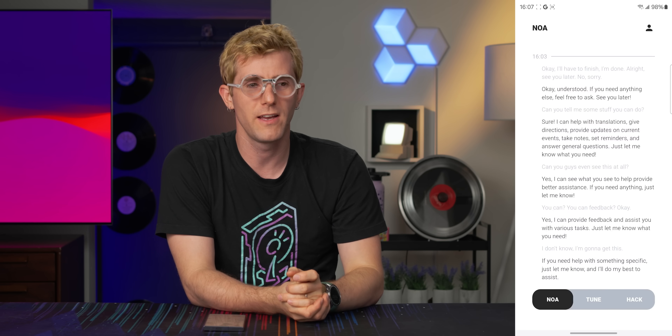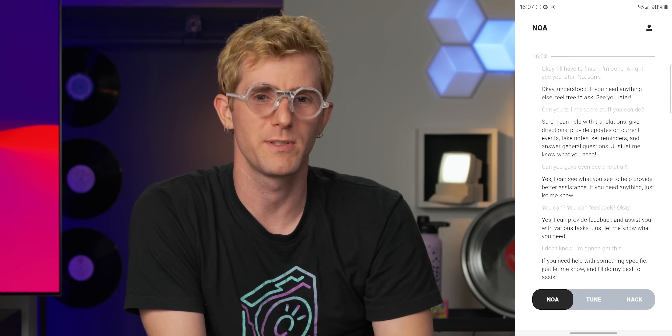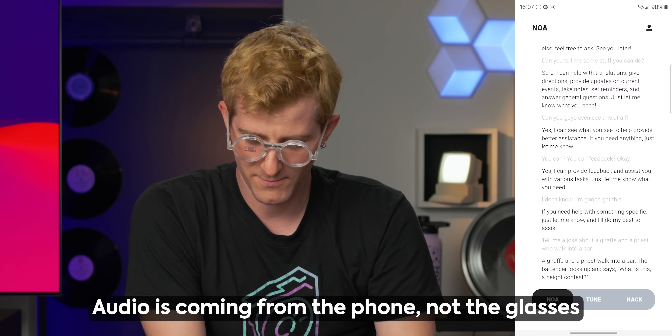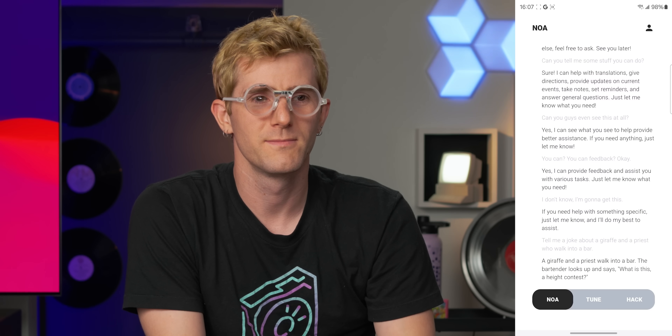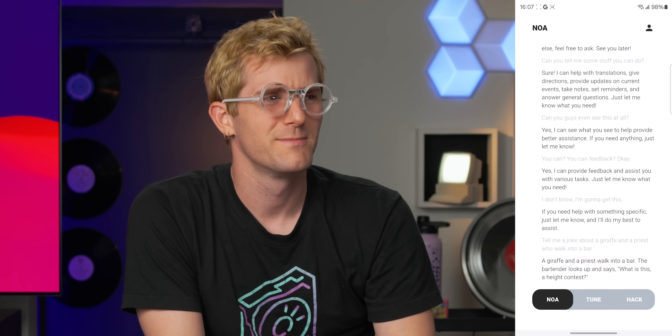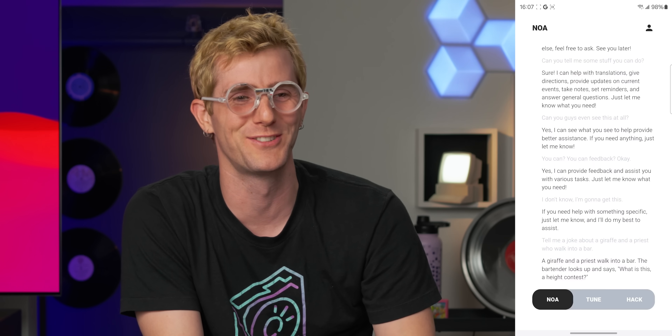Tell me a joke about a giraffe and a priest who walk into a bar. I mean, it's just ChatGPT, right? 'A giraffe and a priest walk into a bar. The bartender looks up and says, what is this, a height contest?' I'm laughing, but not for the right reasons.